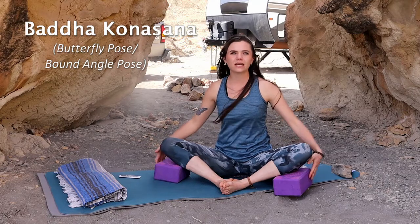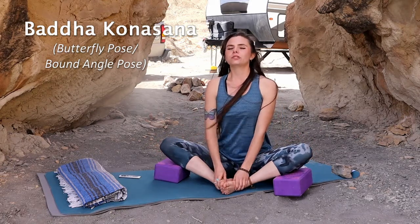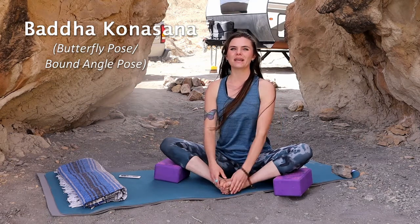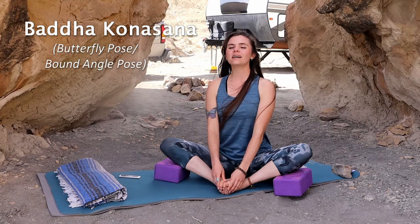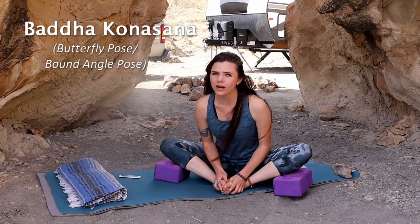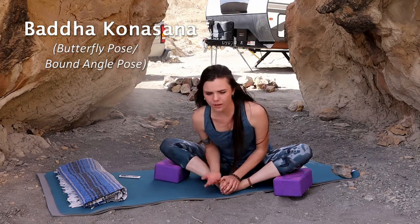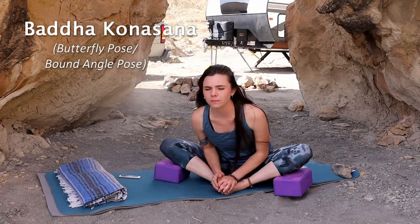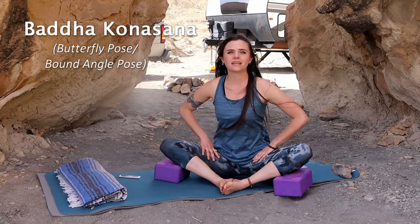Using blocks gives a really nice support. Lift your spine, lift your chest, straighten your spine, and inhale. When you exhale, slowly bend forward as far as you can go — you don't have to go all the way to the ground, just as far as you feel comfortable. This is Baddha Konasana.